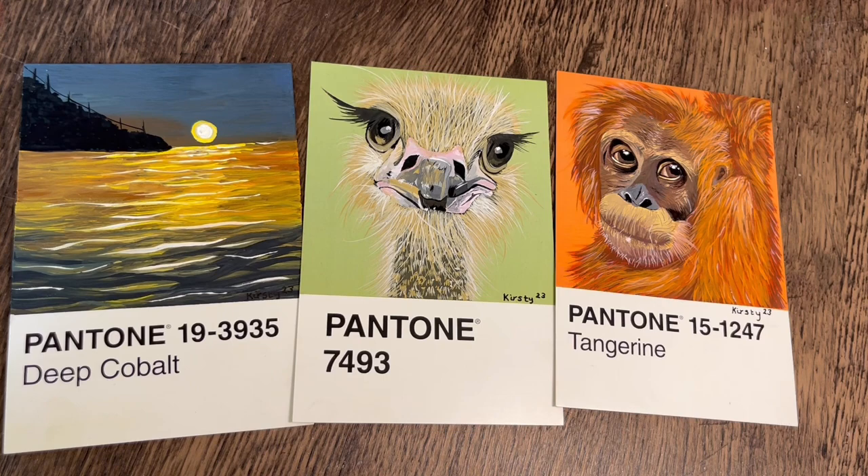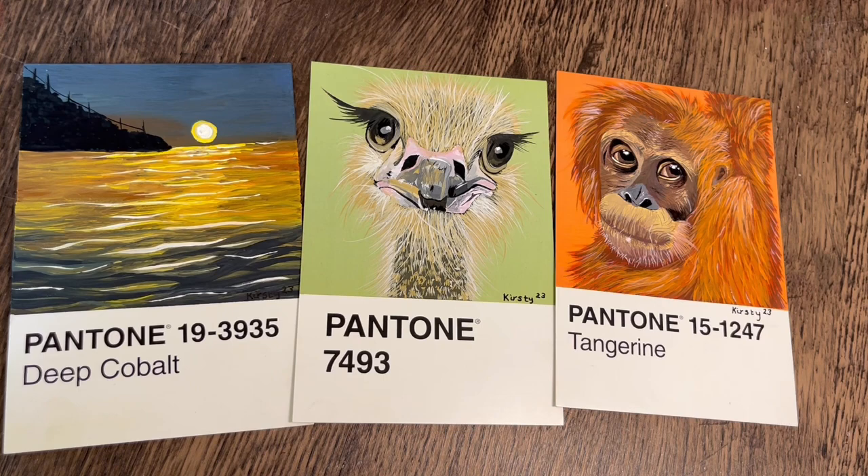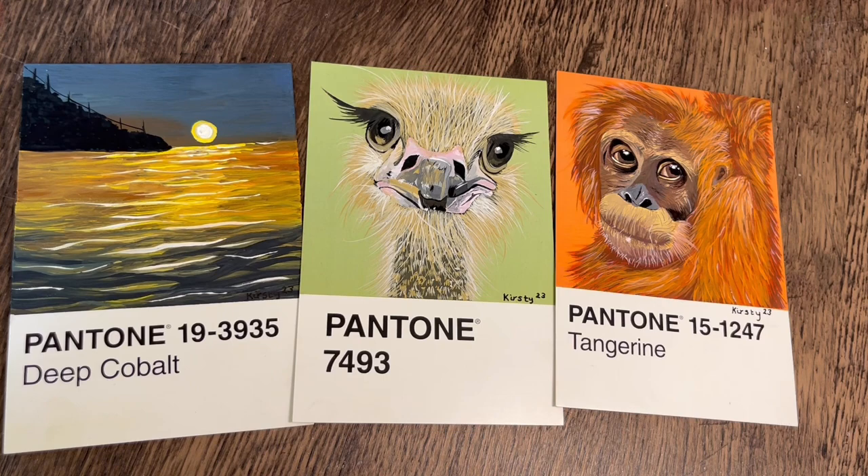Thank you so much for watching. Please do hit that big thumbs up, comment down below, and subscribe if you're new. I'll see you in the next one — bye everyone!